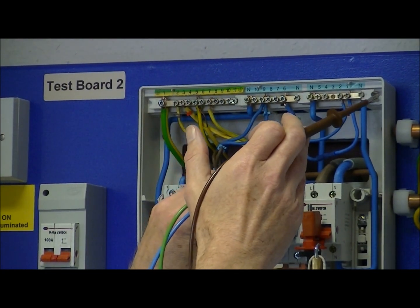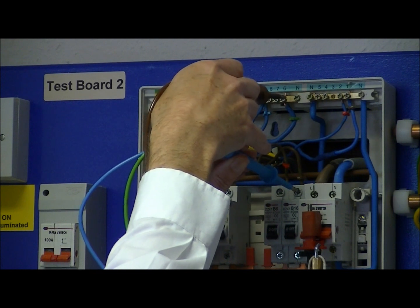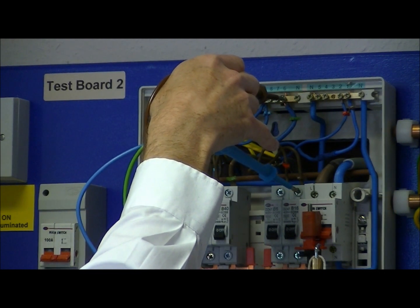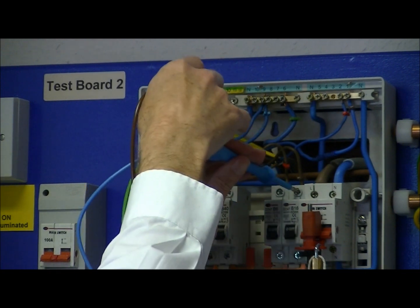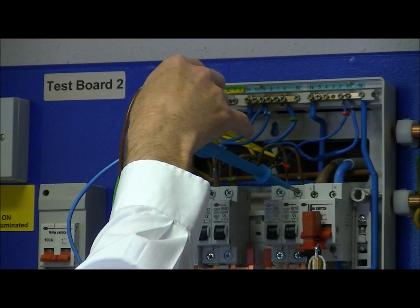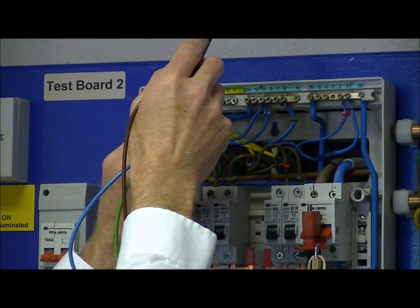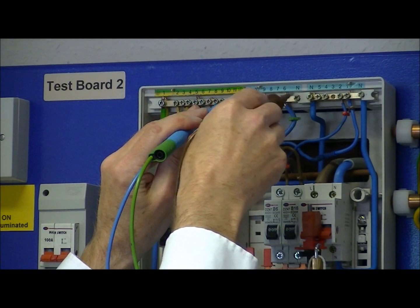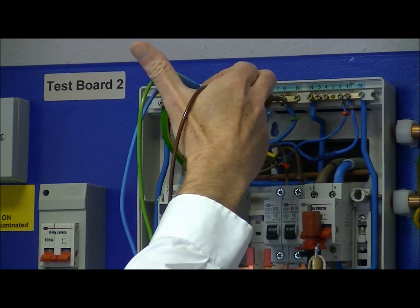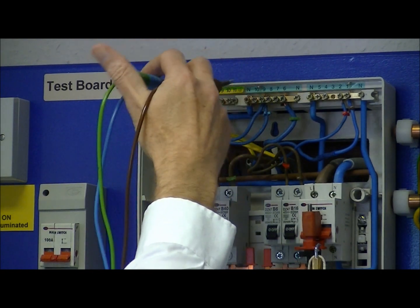Finally we move on to the fourth circuit — line to neutral again on this circuit — and then move across to line to earth. Then finally we do neutral to earth. And again we're okay there with greater than one megaohm.